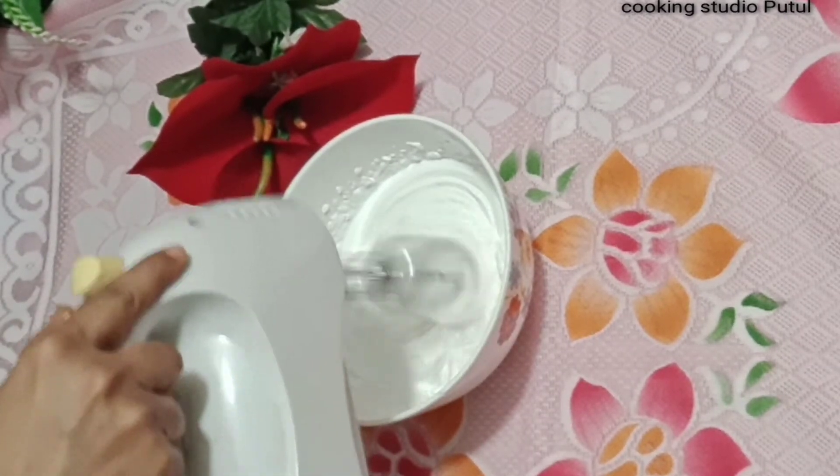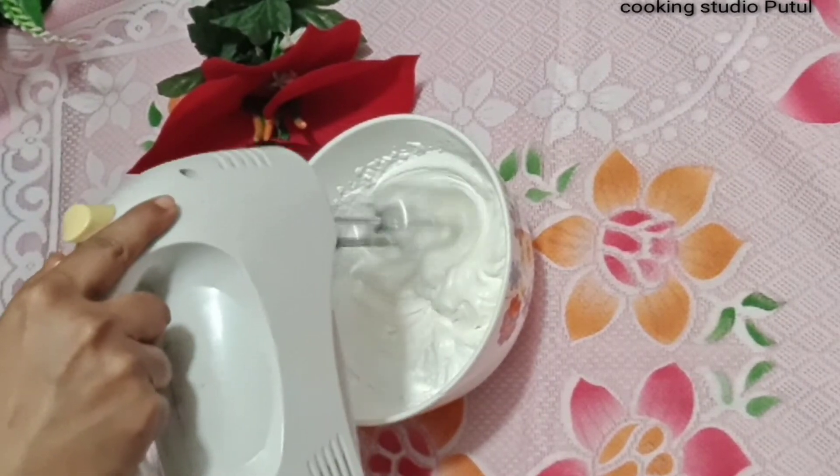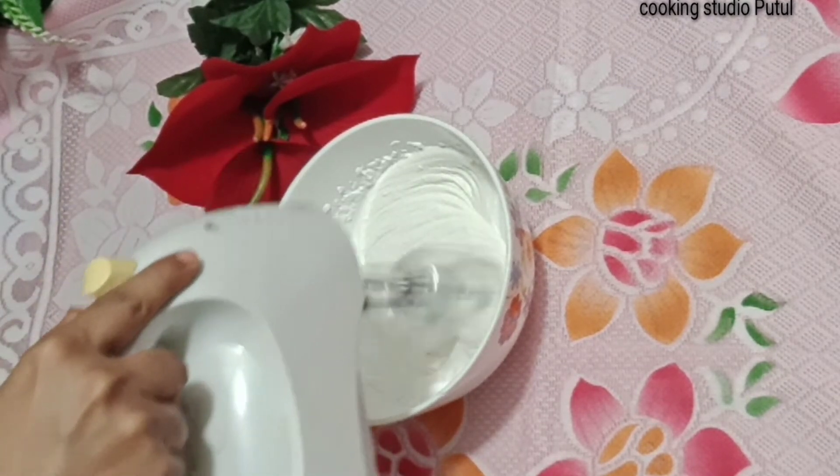The cream cheese cake is made by the chocolate chip because the chocolate chip is in the same way. When the chocolate chip is in the same way.